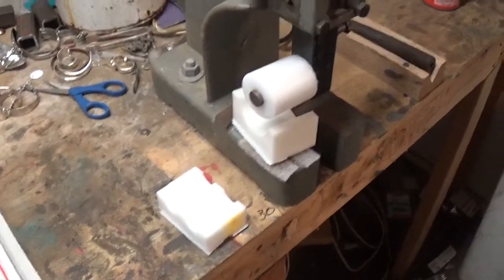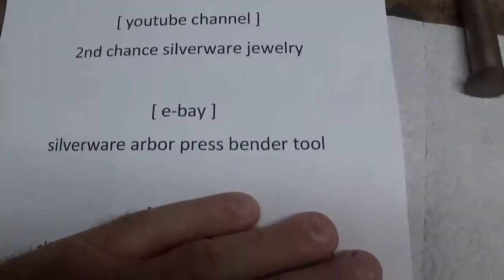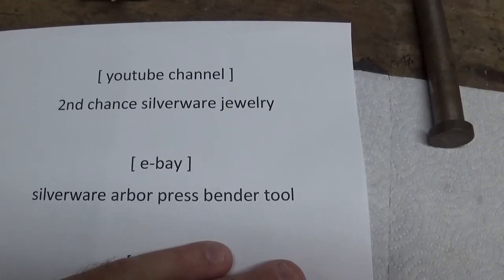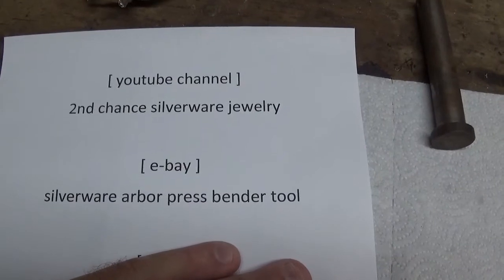If you want to buy one, go to eBay and search Silverware Arbor Press Bending Tool.